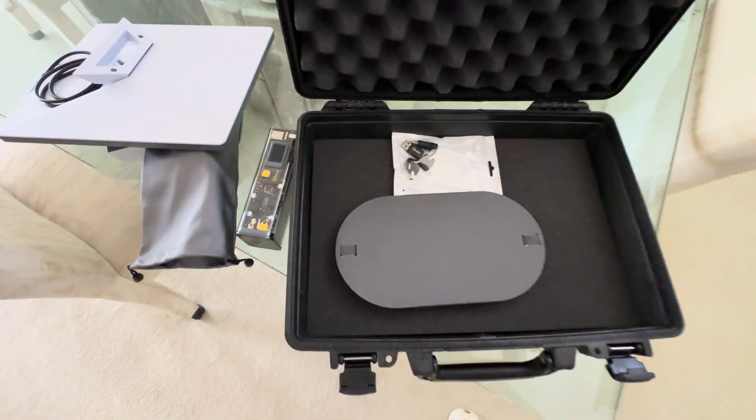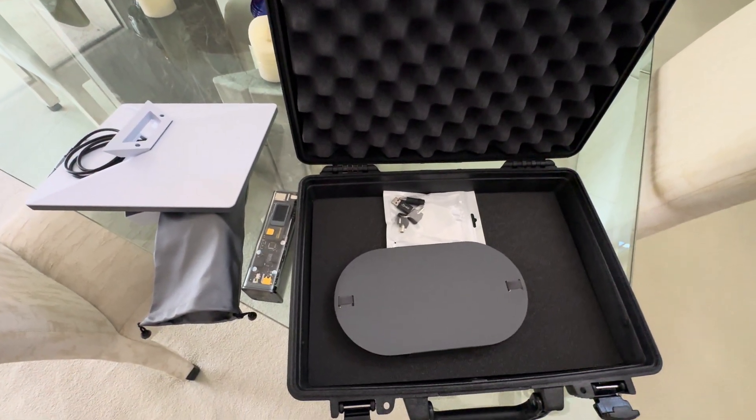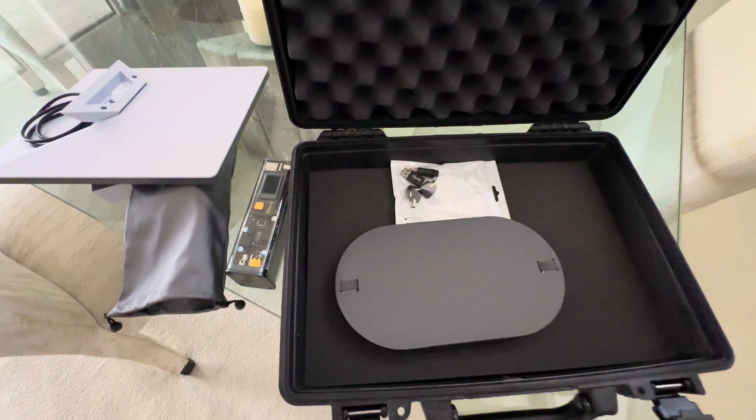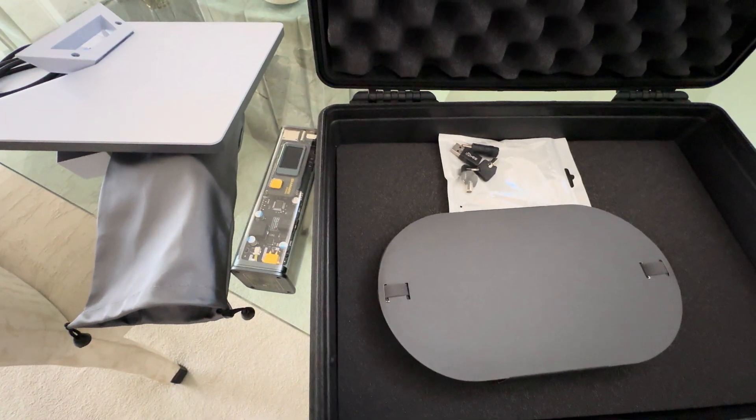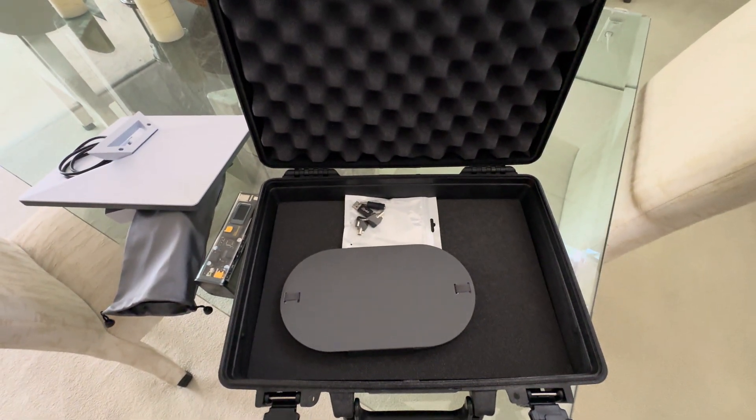That's my Starlink Mini dish emergency kit that I can take anywhere. I can run it on battery, AC, or whatever. Good day.